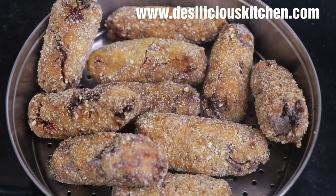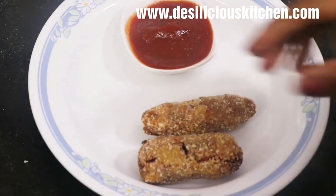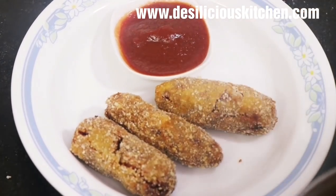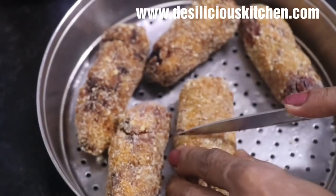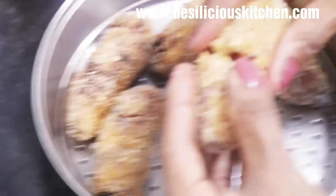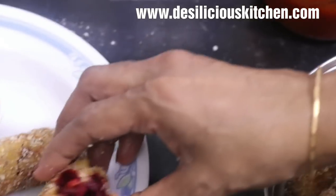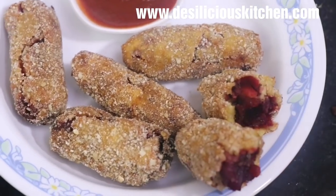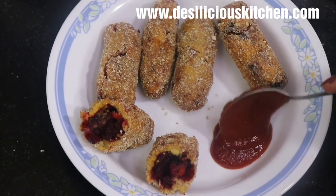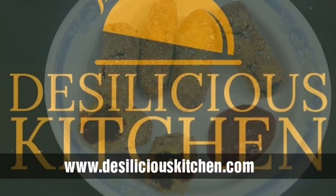We got about 10 cutlets from this proportion. Let us serve this yummy cutlet with tomato ketchup — which we have made at home; you can see that recipe on our channel. Let's break one piece and show you how tasty and nice it looks inside. Do give this recipe a try! If you like this video, give us a thumbs up, subscribe, and share it on your social media. Bye for now, take care!